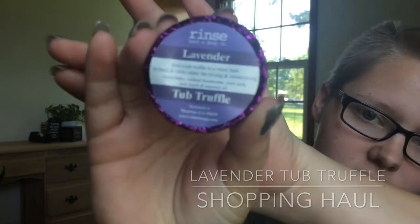I also got — well, my mom bought me — a lavender bathtub truffle, which is basically a bath bomb. I've never had a bath bomb before, so I asked my mom if I could get one and she said yes. My skin is really sensitive, so I normally wouldn't try something like this, but it says it's made of all-natural ingredients, so I figured if I'm going to try one, it might as well be that. Hopefully it won't affect my skin too badly.